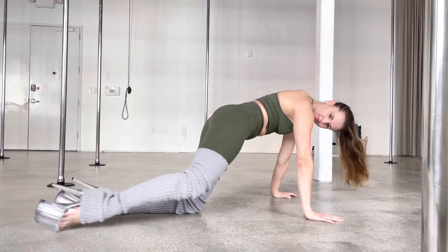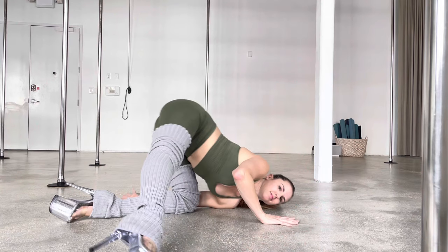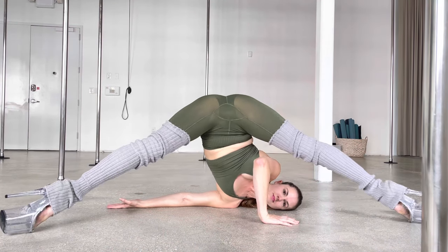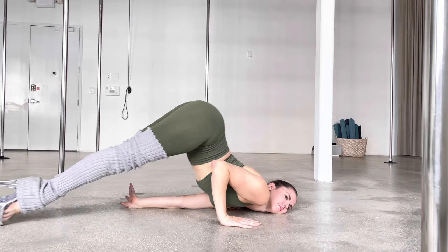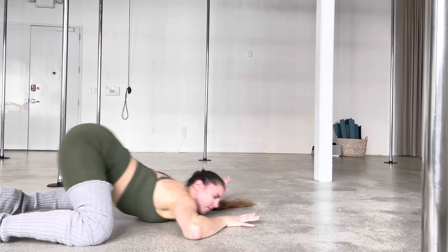Hey everyone, Happy New Year! This is going to be our all level friendly combo for today, a floor work combo. If you like my YouTube tutorials, you're going to love the Patreon I started with my pole sister Vera. I have the link down below in my description, so go check it out.